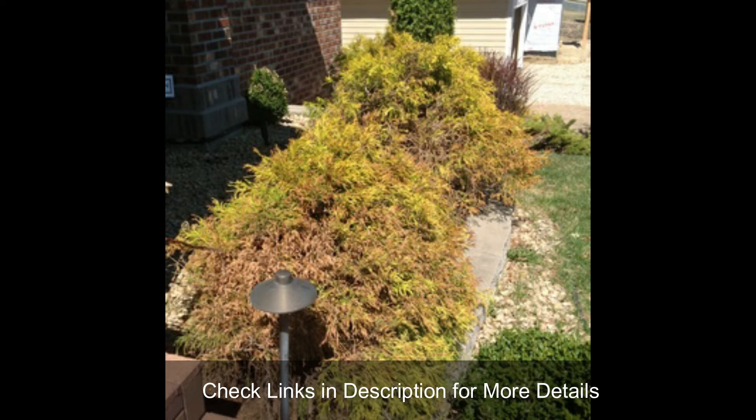They are best grown in full sun and soil should be evenly moist, not soggy. Many times foliage turns yellow because of shade and lack of sunlight — these two reasons also apply for browning. Let's find a solution.